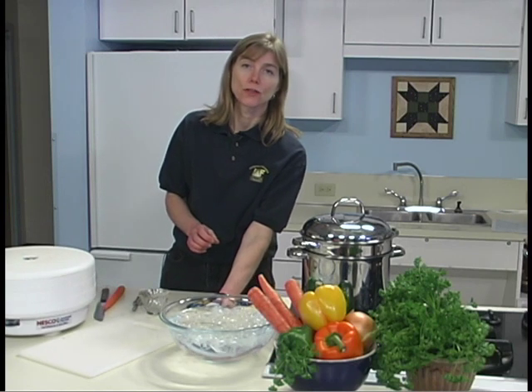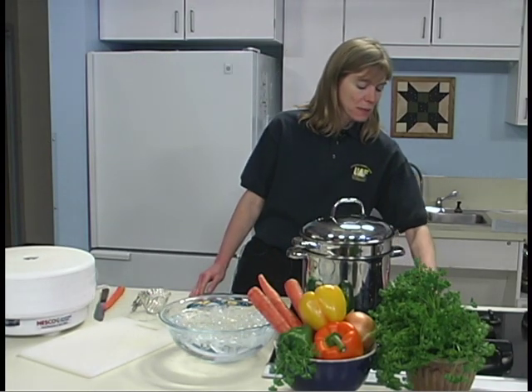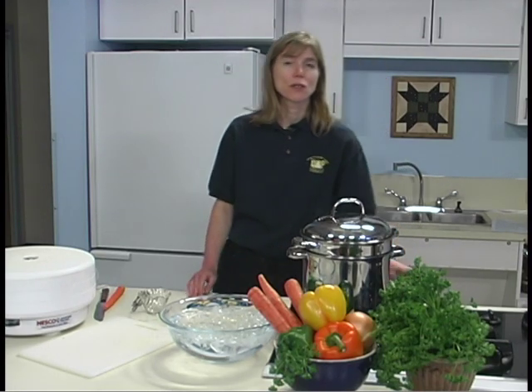I can hear the water come back to a boil, so we've started the timer. If it takes longer than one minute for the water to come back to a boil, too many vegetables may have been added at once. You may need to adjust your heat too. Reduce the amount in the next batch if you've added too many vegetables the first time.